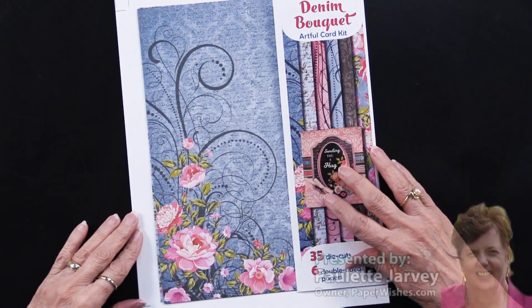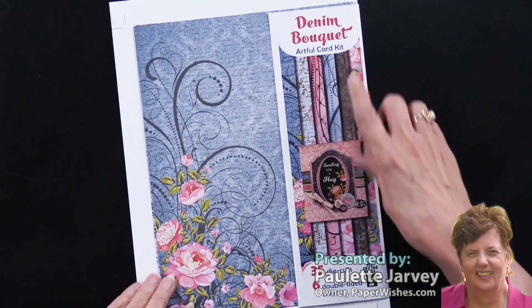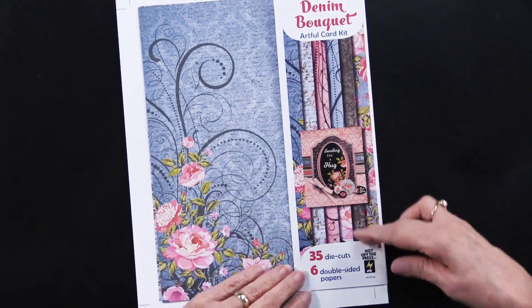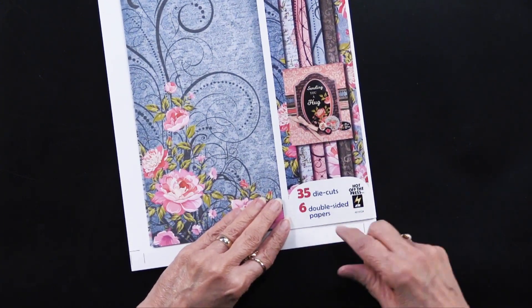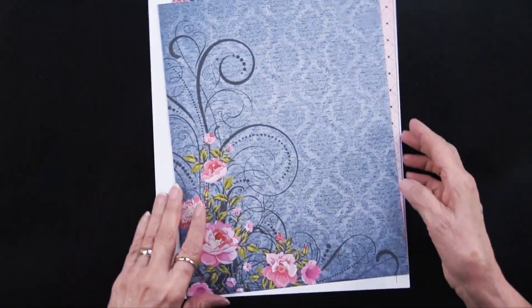We are delighted to announce we have a brand new artful card kit — it's called Denim Bouquet. You can see on this insert just what's going to be included: 35 die cuts and six double-sided papers. Let me give you a closer look at every single one of those.